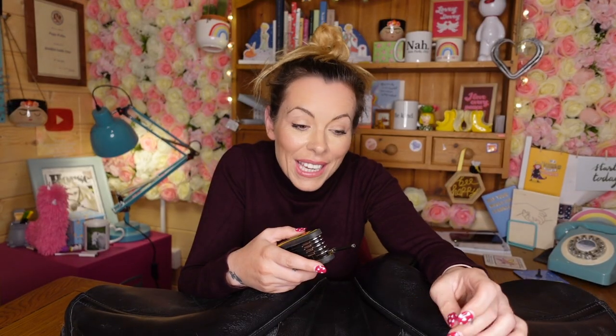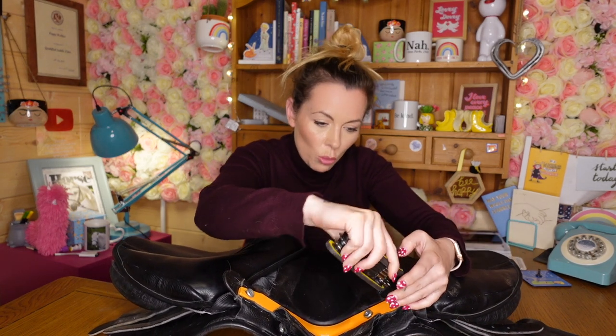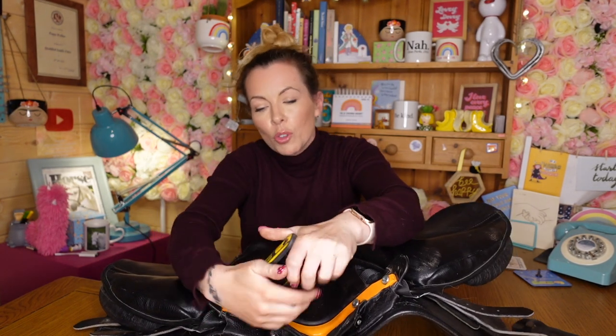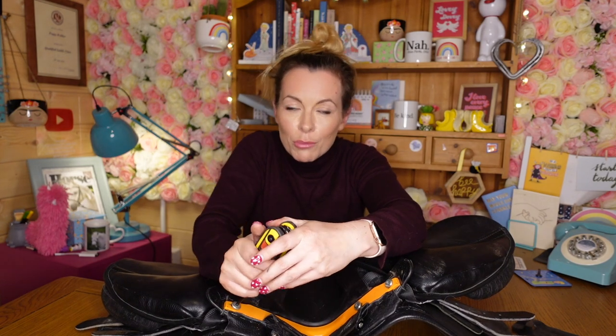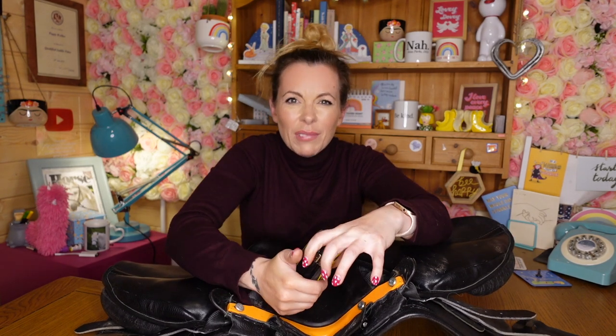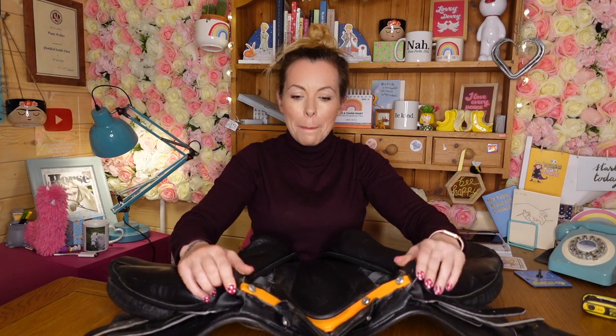Now they're all in and done up just about. I'm going to go around and do one more little tighten of each one because we want to make sure they're not going to work their way loose under normal work. It's tricky because you don't want them too loose, but equally you don't want them too tight because they have to be undoable again. So I do it kind of like hand tightness — a strong hand tightness. There we go, they are all back in.